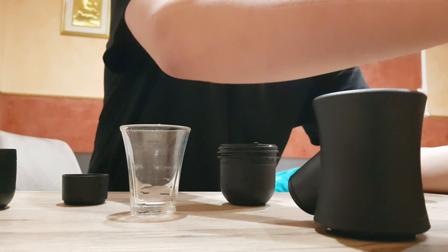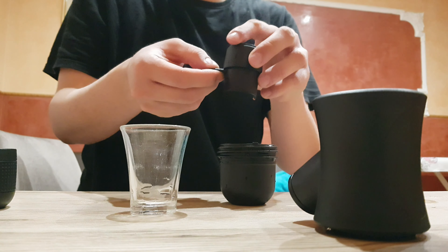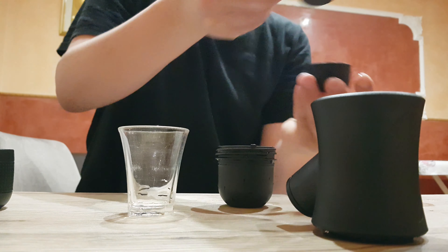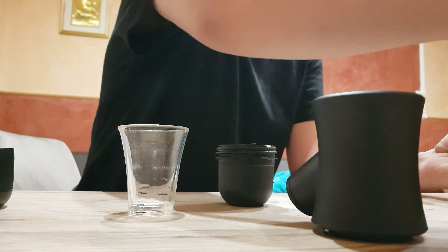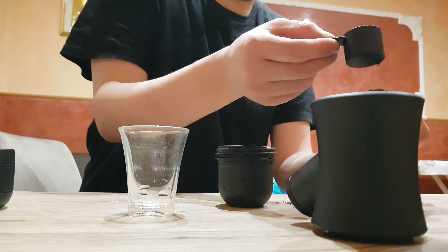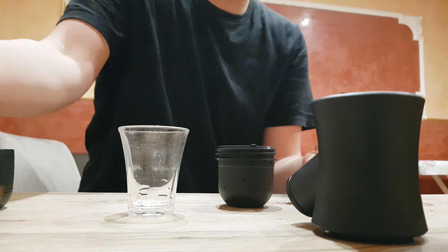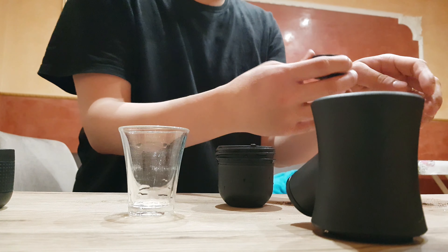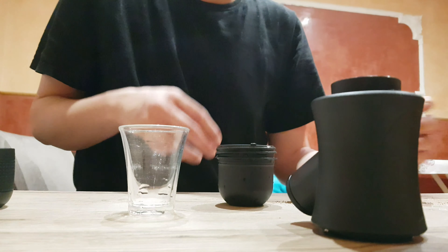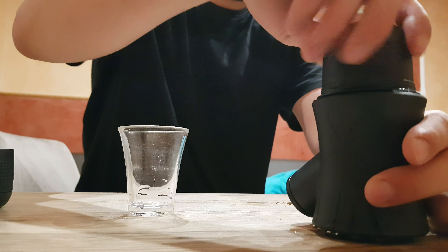First we take the coffee. Put some pressure on it. Put this on. Take this and do this.